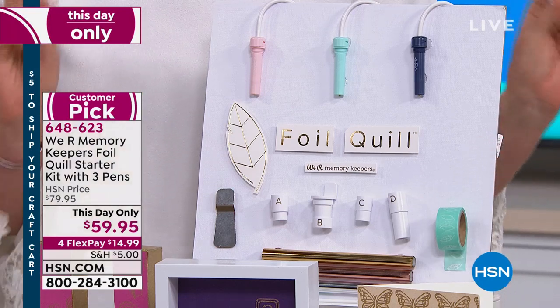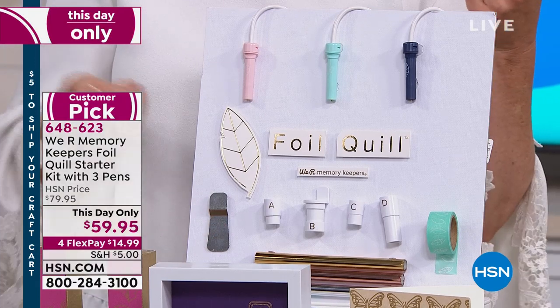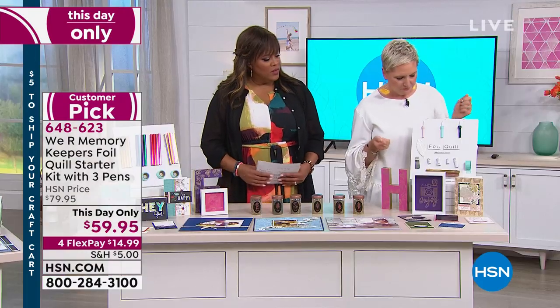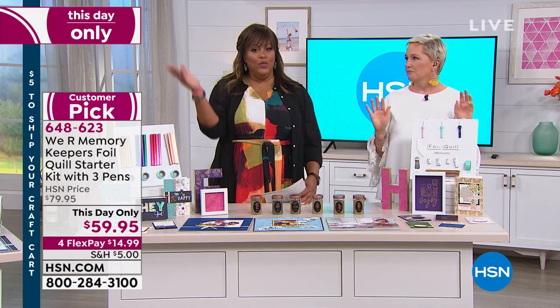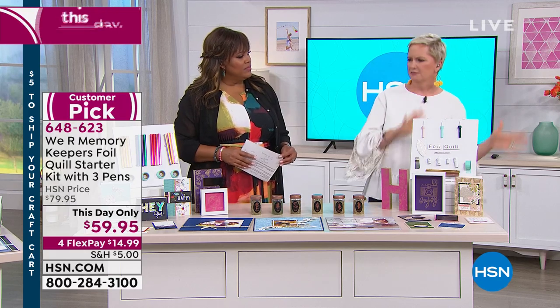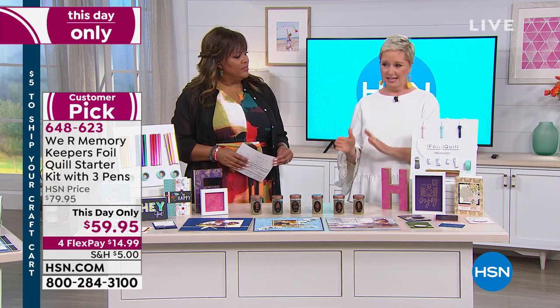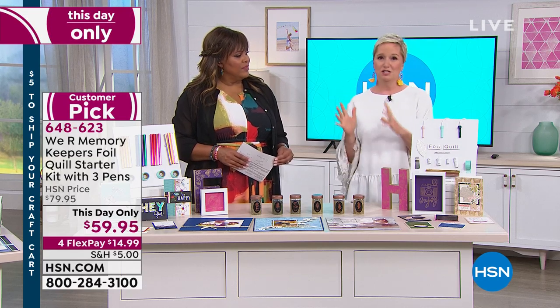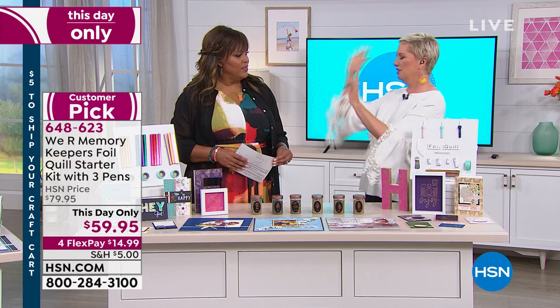You're also getting three different colors of foil to get you started, the tape which is very important, and the little metal plate to slide in and keep your machine protected. This really elevates your crafting game. Previously you needed a specific printer plus another machine — now you just use the die cutting machine you already have at home.